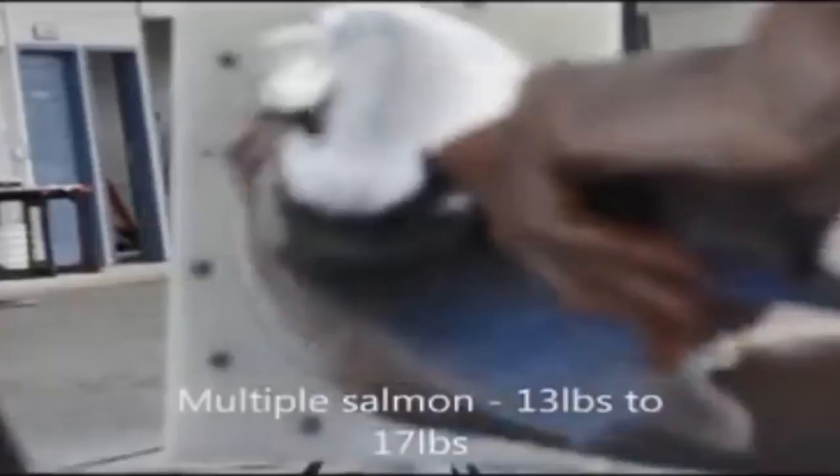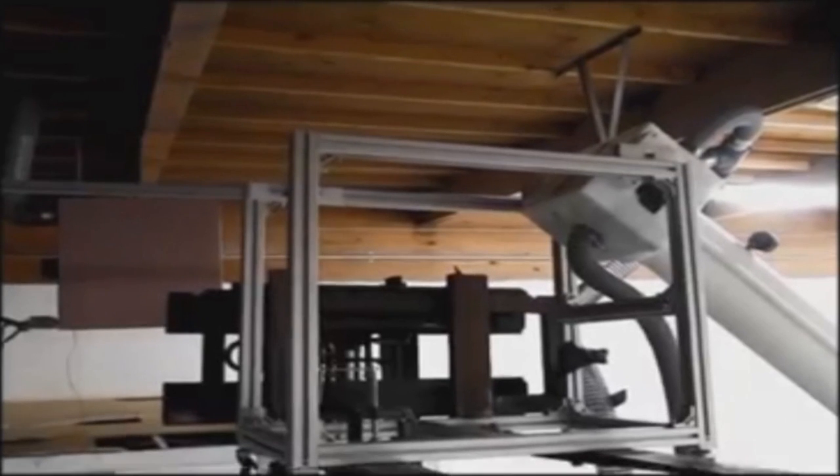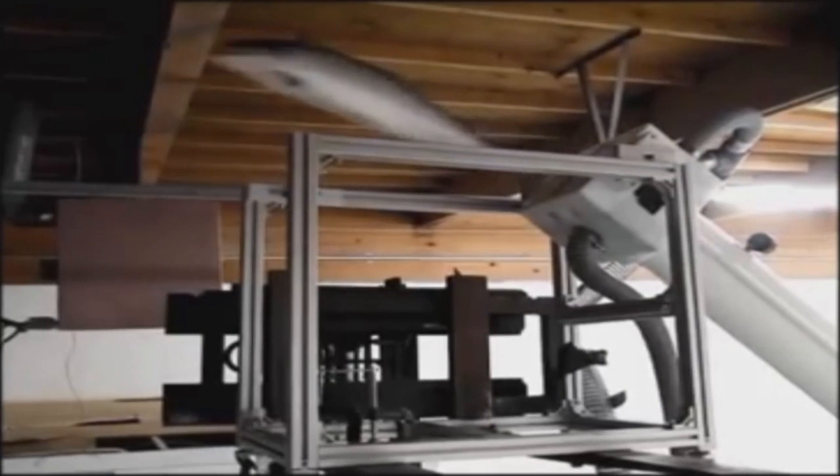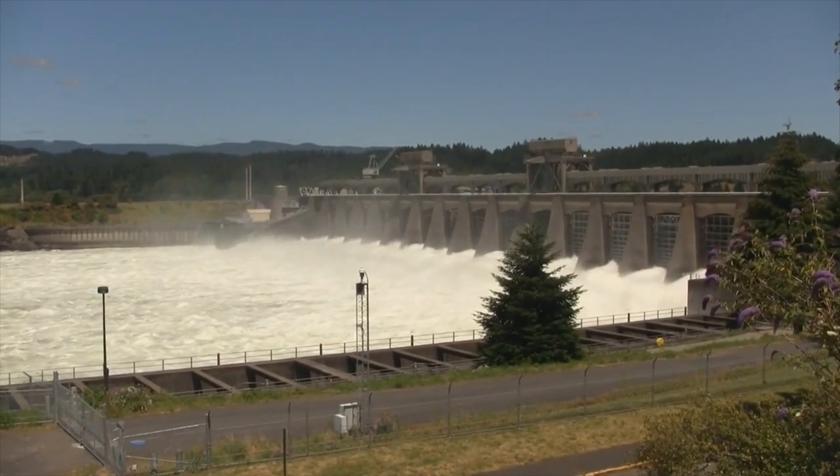This is a fish transport system, designed for live migratory species here in the Columbia Basin. This last fall, with the Washington Department of Fish and Wildlife, we successfully transported about 10,000 live Chinooks at the Washougal Weir. It all came through alive, and it is designed to ease the stress for both people and fish in movement over things like barriers.